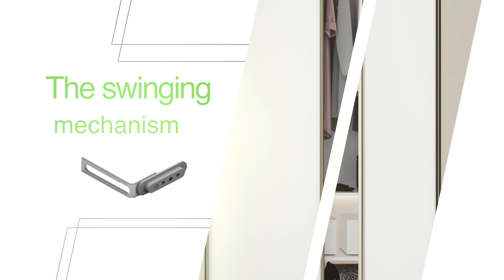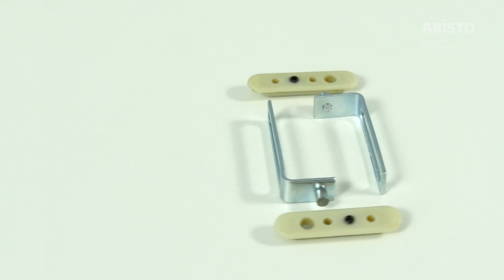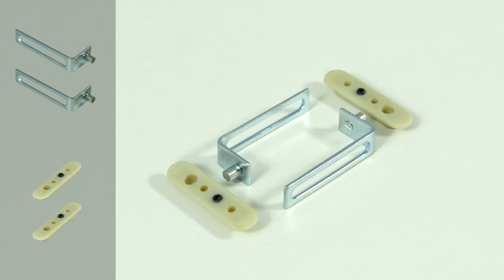Installation of the Swinging Mechanism. One Swinging Mechanism set includes two units that consist of the following parts: two axes of rotation, metal parts, two attachment elements, and plastic parts.